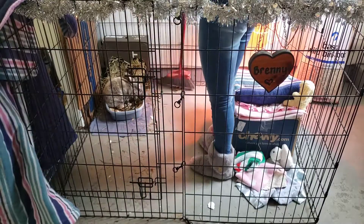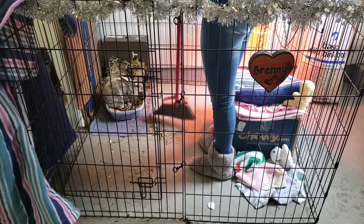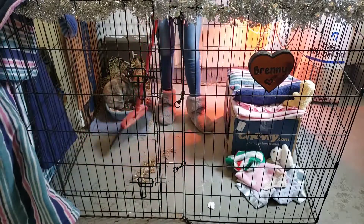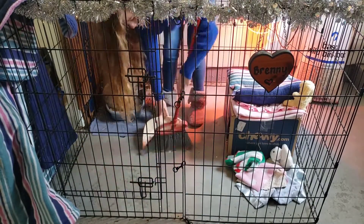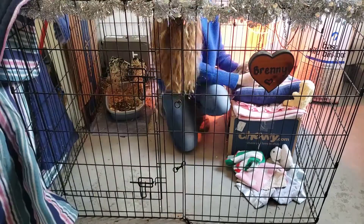And then I'm going to sweep her pen. I also forgot to mention that I did lint roll her fleece bed that she's sitting in in this clip.